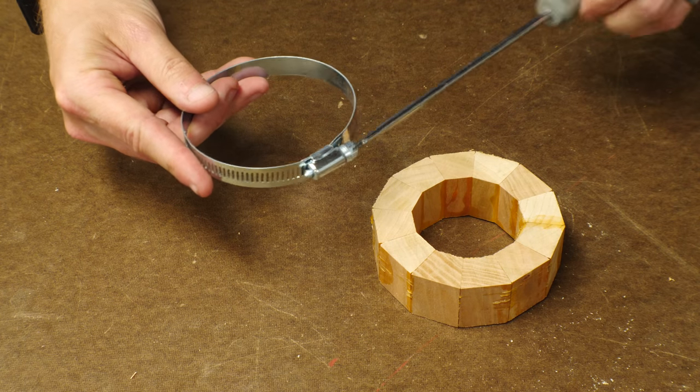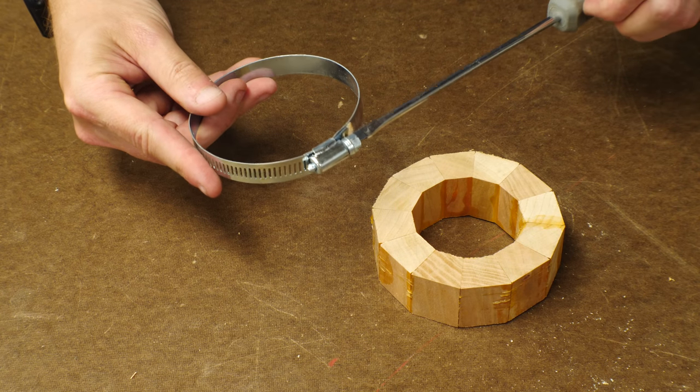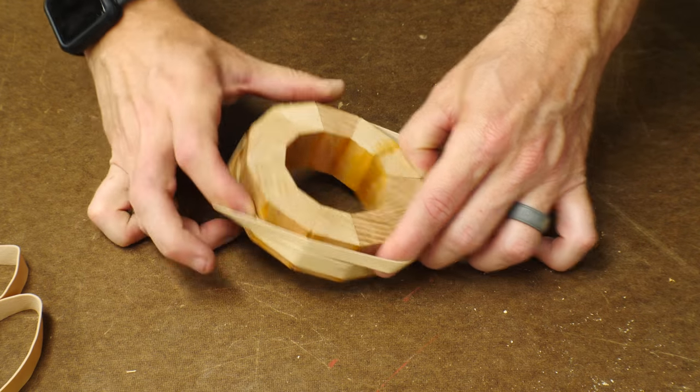Of course, there are several others that may be less obvious, like a hose clamp. It works great for clamping a hose, but it's also good for putting together segmented pieces that you're going to turn on the lathe. And you may not think of tape or rubber bands as clamps, but they work great.